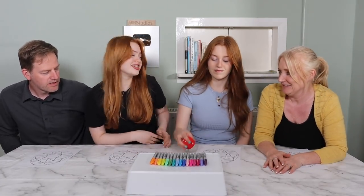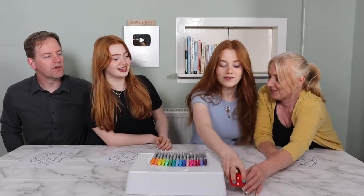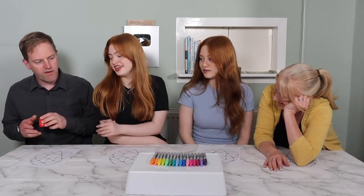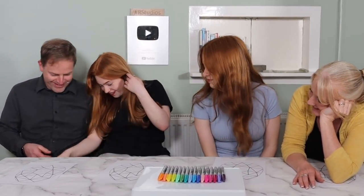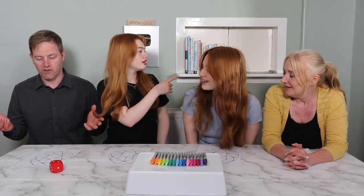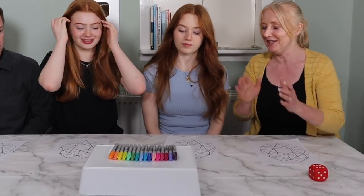Rayleigh, do you want to throw it? Actually, a six. Four, four, four — this is going to go on for hours. If I throw higher than a four it's solved. That solved the problem — four! So the order is: you, me, mum, Rayleigh, dad. Okay Ruby, pick your first color.